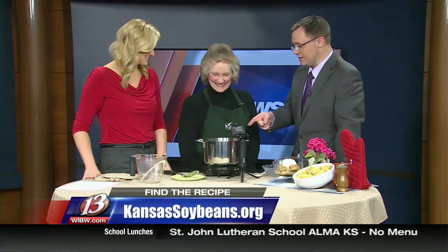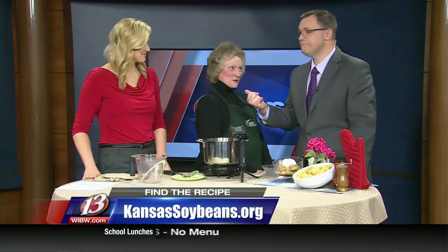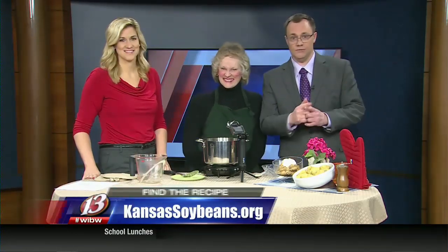This recipe and the finished recipe we're going to be featuring will be on the website — KansasSoybeans.org. Thanks, Charlene. We'll be right back.